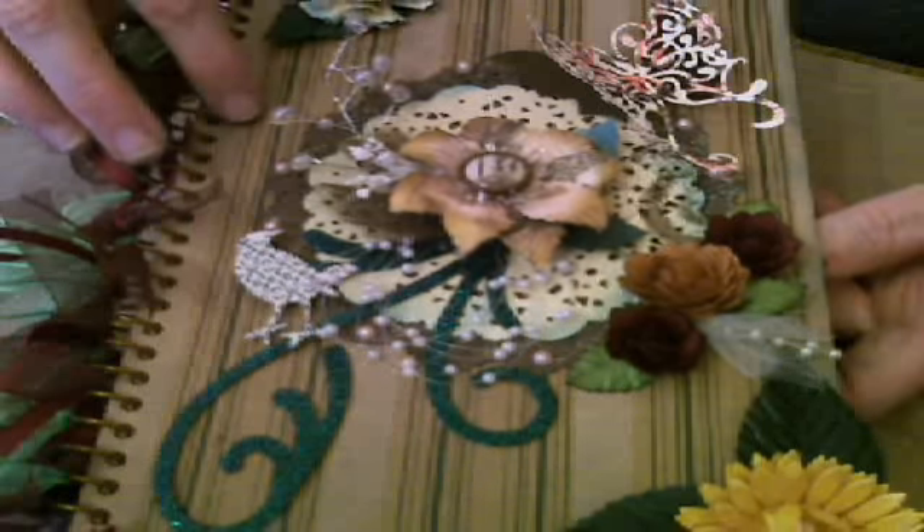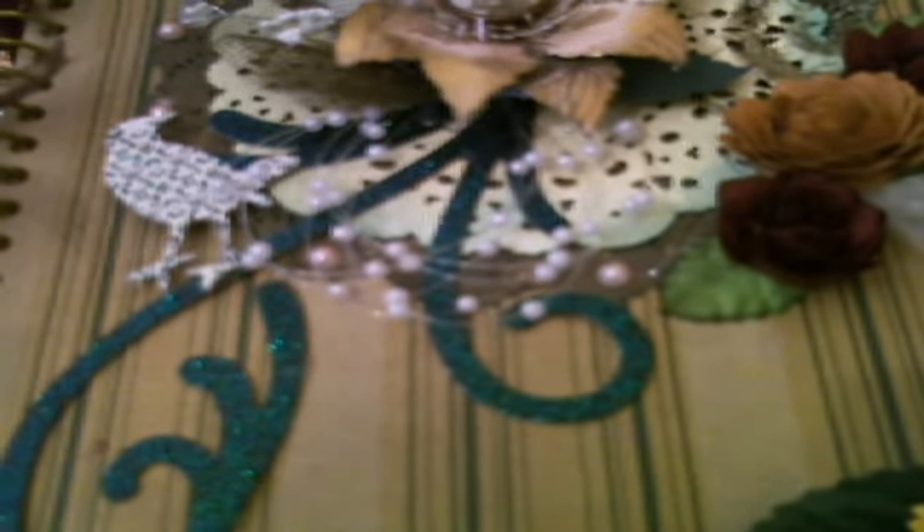I got this notebook — I'm going to hold it up close. This is one of those really cheap recyclable books from Staples. They're in the recyclable section. It's pretty in itself, and then I just decorated it by adding some flowers and putting some ribbon on the ends there.